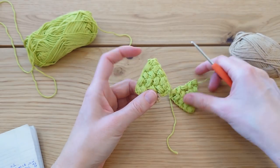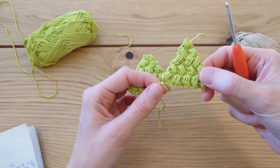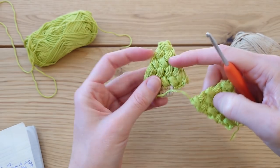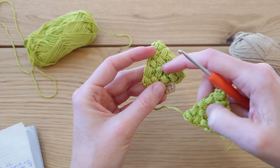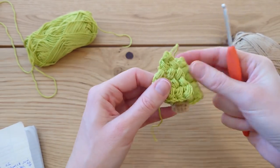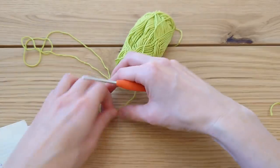For this Christmas tree we're going to make two triangle shapes. You don't have to make two — you can just make one if you want — but I thought it'd be nice to crochet them together to get a cute padded tree. If you add little baubles after, you can hide the tail ends on the inside. So we're going to start off making the triangle in green.